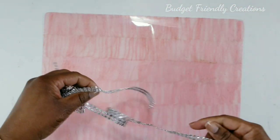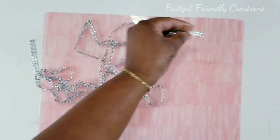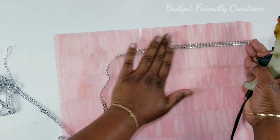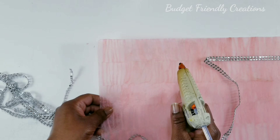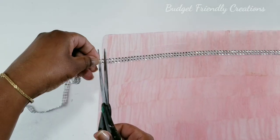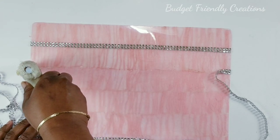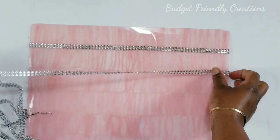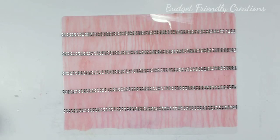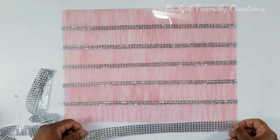I'm just going to use two strips of bling wrap to hide the seams. I have about a half an inch left where I didn't put any paper, so I'm just going to use five strips of the bling wrap to cover that, and that's going to be the bottom part of the sconce.